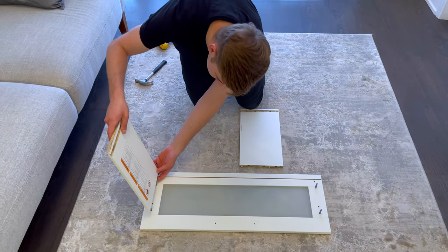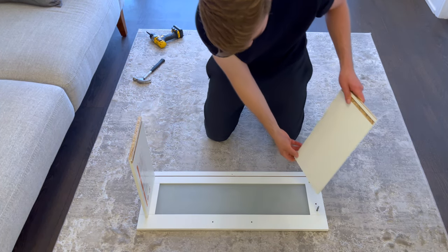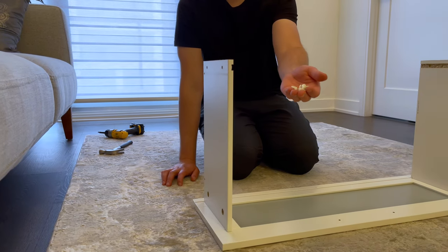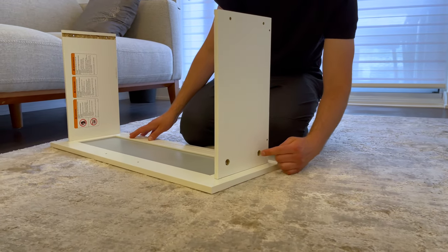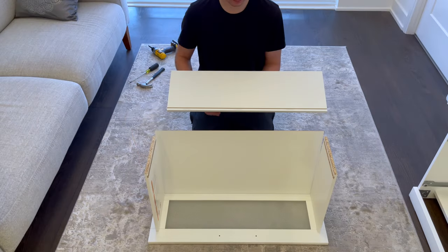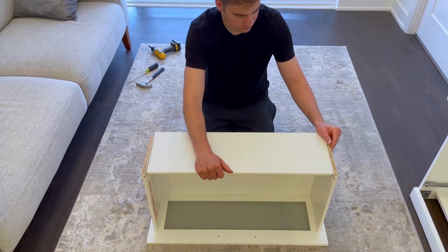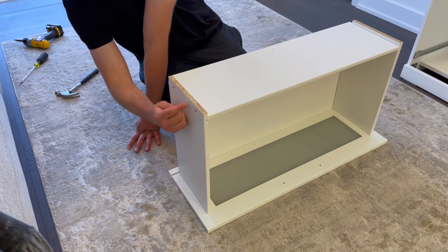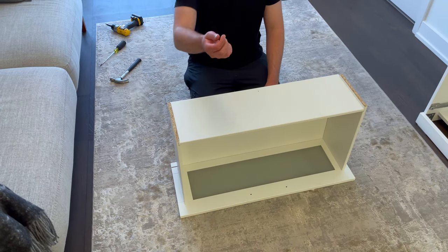Now attach each side drawer, then grab the bottom drawer piece and place it on like this. Next grab four fasteners and secure them into these four holes. Then grab the bottom drawer and place it on like this. Next grab the back of the drawer and place it on as shown. Then grab four plastic pins and hammer them into these four holes. Then grab two rubber bumpers and stick them on like this.